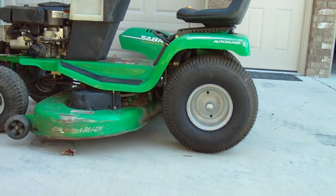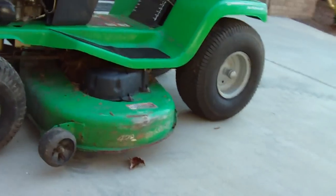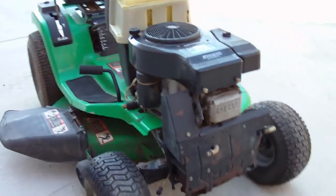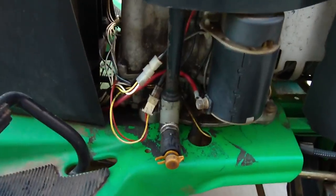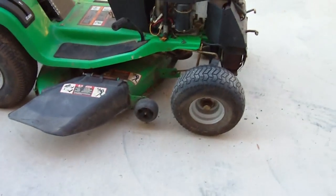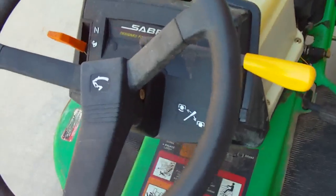Now you can get a better look at it on the ground. It's a pretty good-looking mower — 42-inch deck right there. You can see it's still a little bit dirty; we're going to finish cleaning it up. It looks a heck of a lot better than it did before we took it to the car wash. Got a lot of grease out with that pressure washer. I'll finish cleaning it up and take the battery out — just wanted to give you guys a little walk-around look.